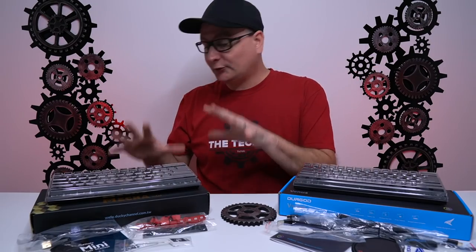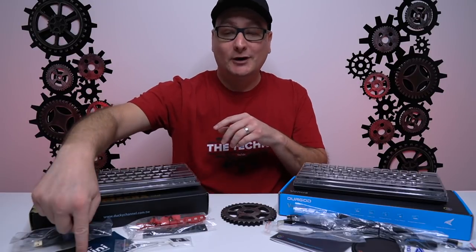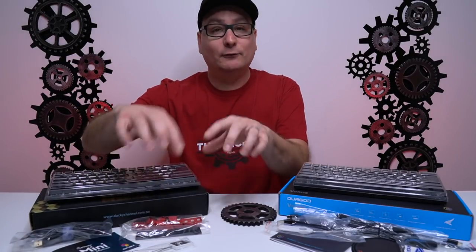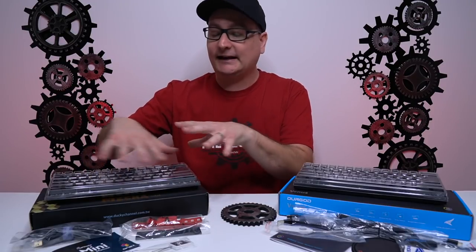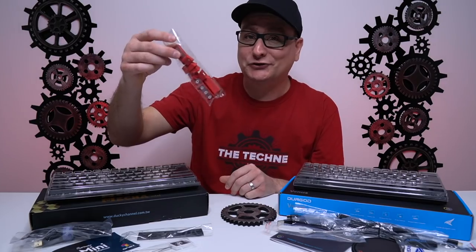In the box with the Ducky Mecha Mini, you're going to get a dust cover, a USB-C detachable cable, a little manual, a keycap puller, a year-of-the-rat pink spacebar — which is ABS, not PBT like the rest of the keycaps — and then some replacement keycaps in a pinkish red color.